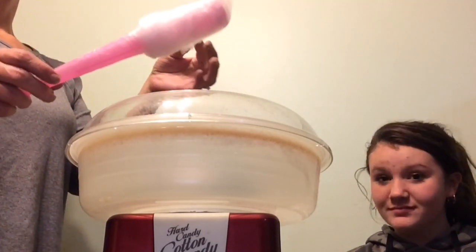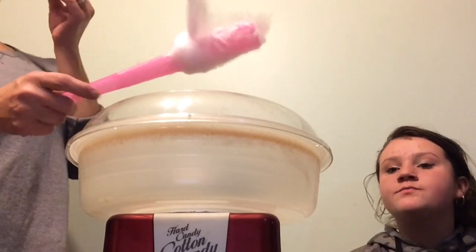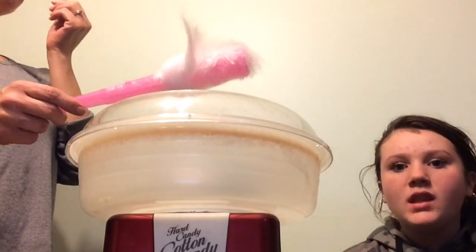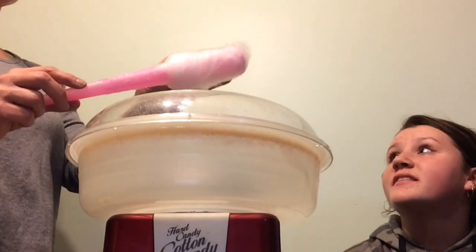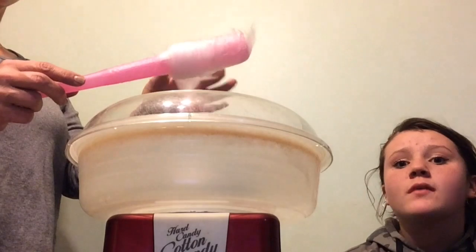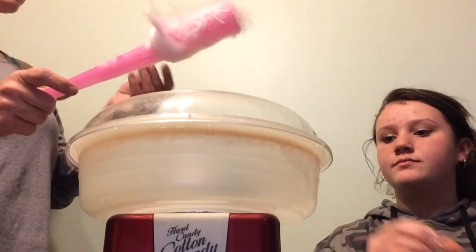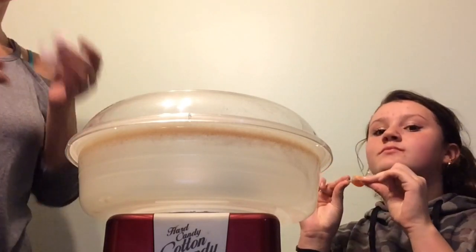That is super sweet. I would say that in comparison to regular cotton candy, this is at least two times as sweet — way more flavor. I find with regular cotton candy you get the fluffiness, but it really just tastes like sugar.